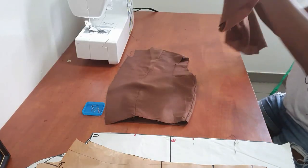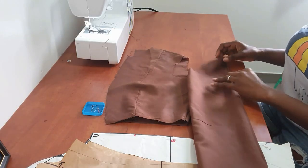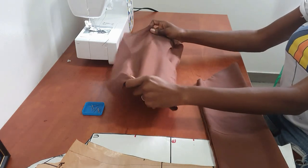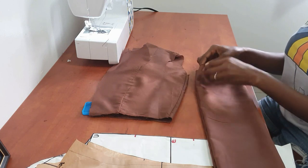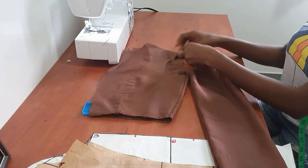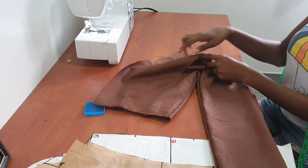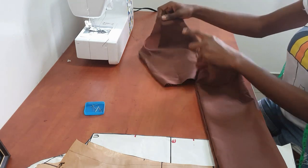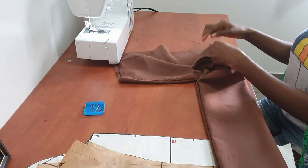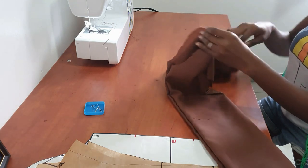Now I've ironed it and it's time to join the sleeve pattern to the bodice pattern. In this method, the side seams don't necessarily align — you need to align the top of the sleeve to the top of the bodice, specifically the top edge of the sleeve to the shoulder seam of the bodice. I'm starting by attaching the back, pinning the top of the sleeve to the top of the bodice.